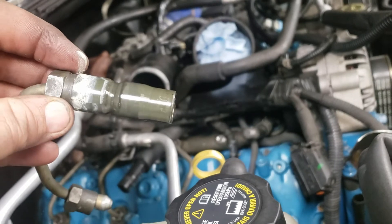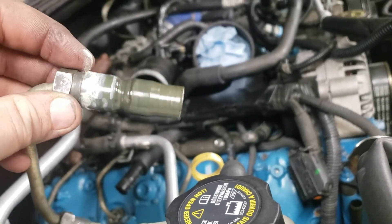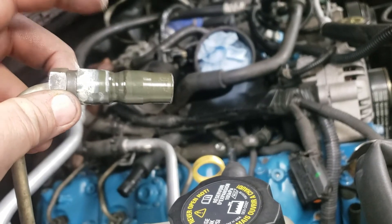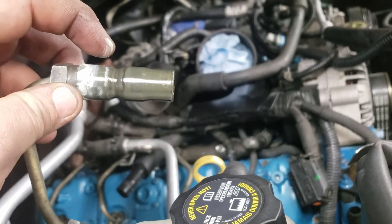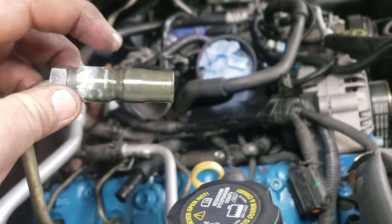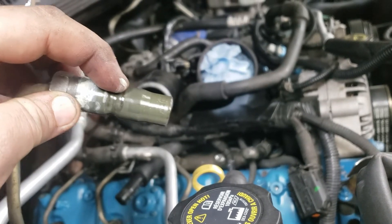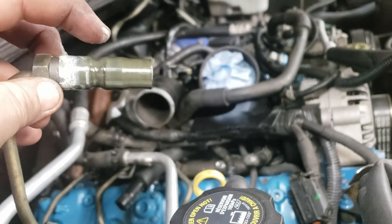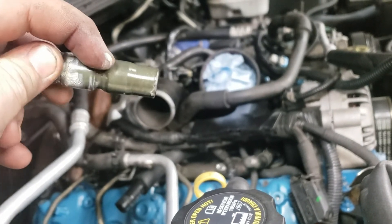The lines are only a couple hundred dollars — when you're already putting two thousand dollars into injectors, it's worth it. Also, make sure to put white lithium grease on the outside of these high-pressure lines where they go through the upper valve covers. When you tighten them down, just put the white lithium grease right in there.